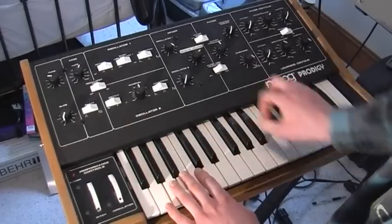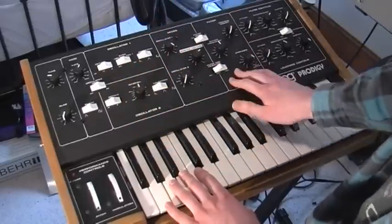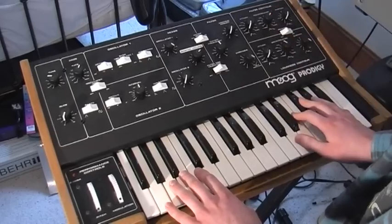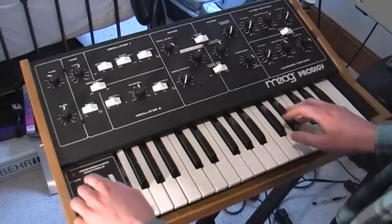Just to run down: two oscillators, one LFO, the awesome Moog filter, two envelopes for VCF and VCA. Portamento as well — wouldn't be a Moog synth without that, would it?